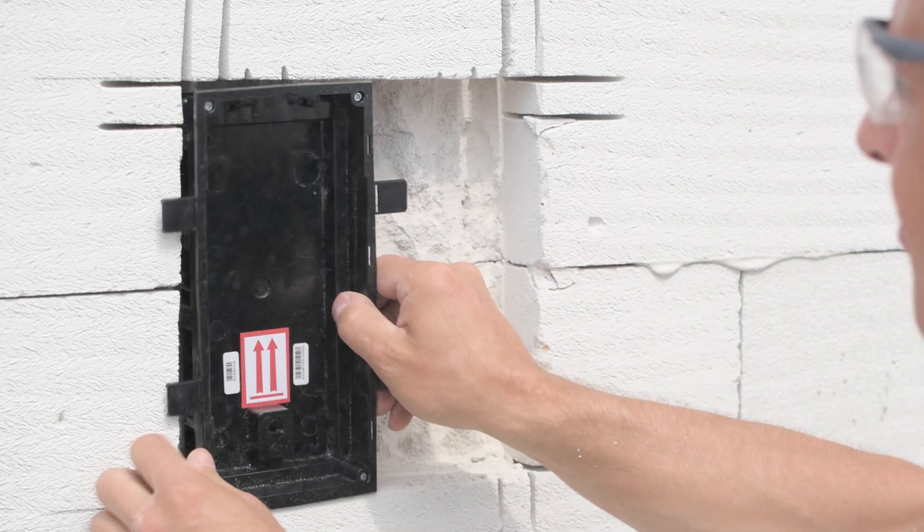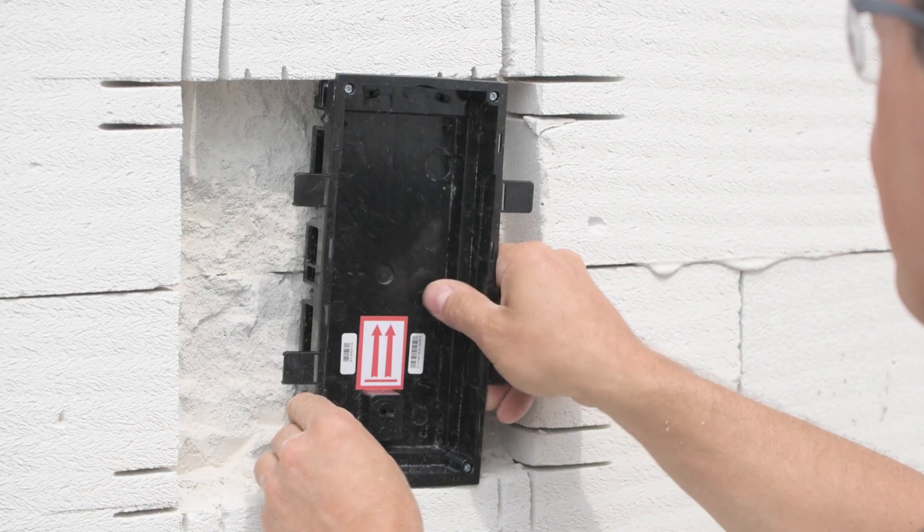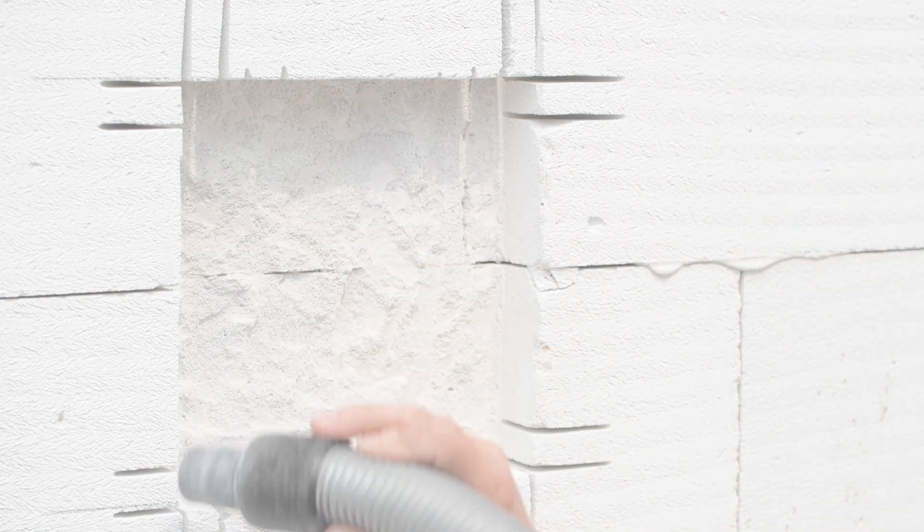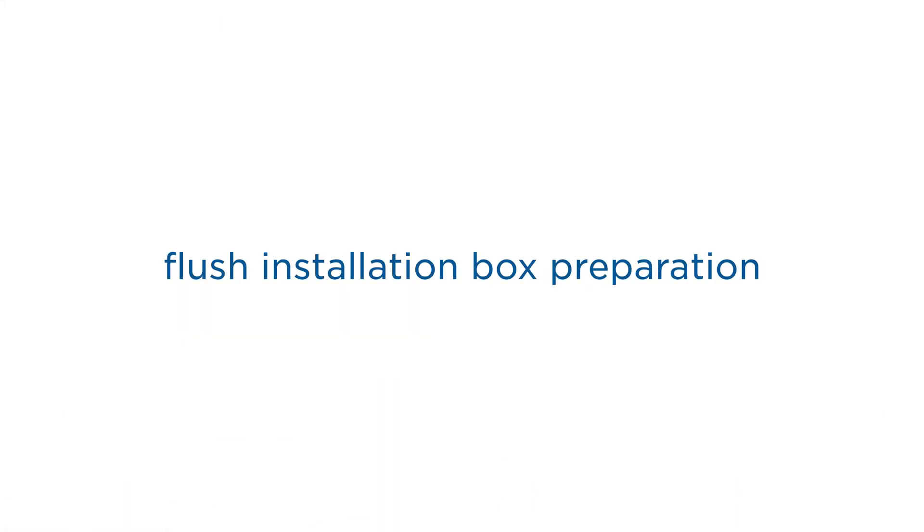Once you've got the hole cut, verify that the boxes fit properly. If they do, you can start joining the boxes.